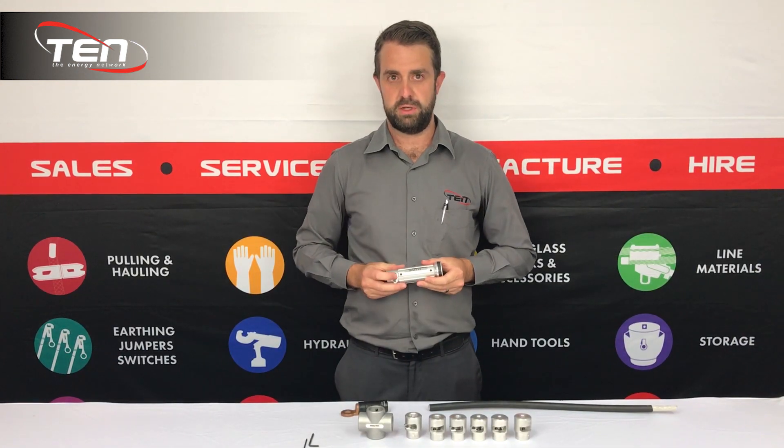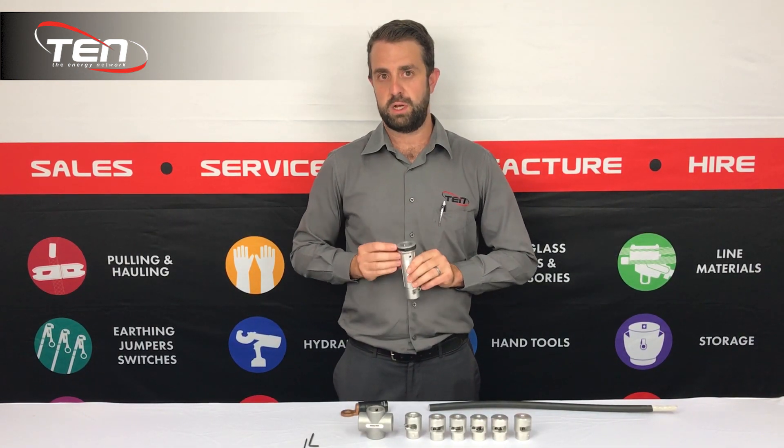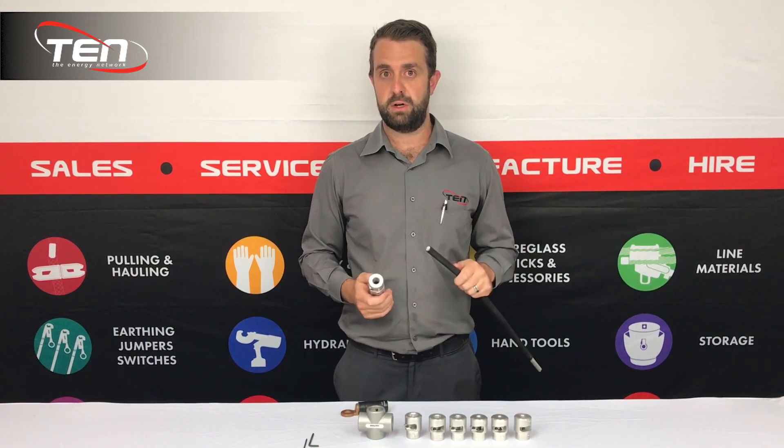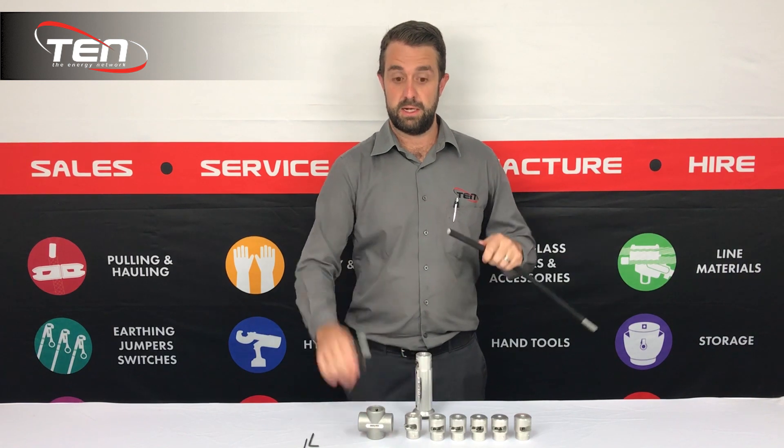To mount the bushings, simply use an allen key. We also have a quick snap adapter that is also available. I'll give you a practical demonstration using some 95mm ABC and a lug.